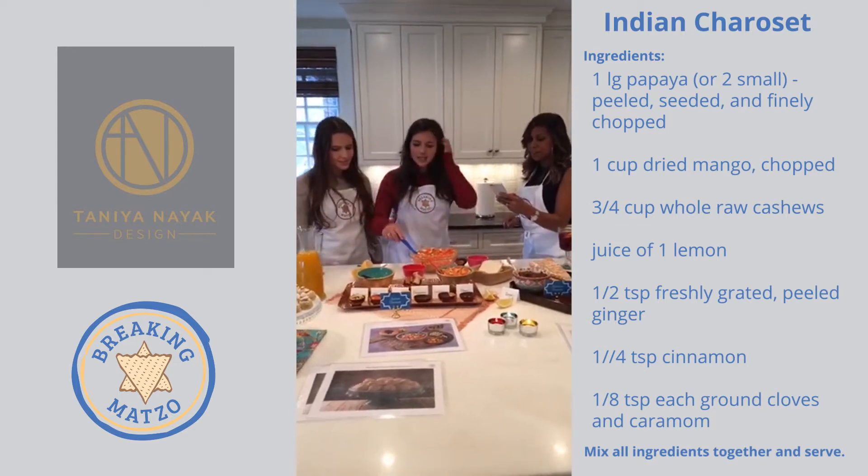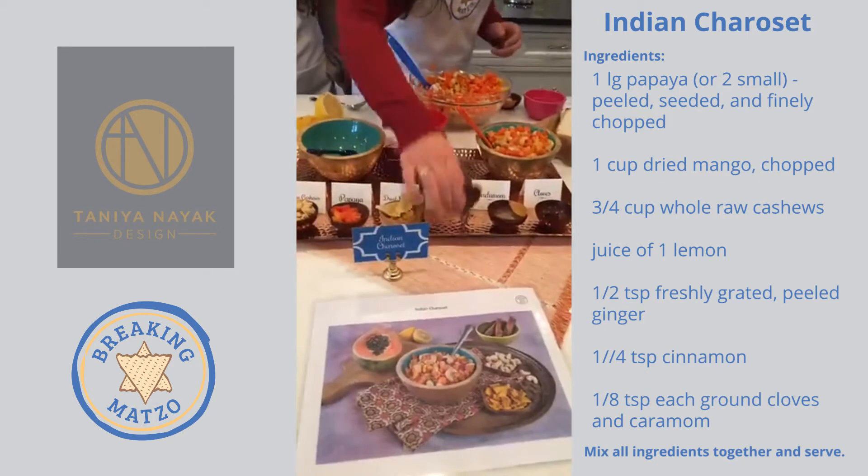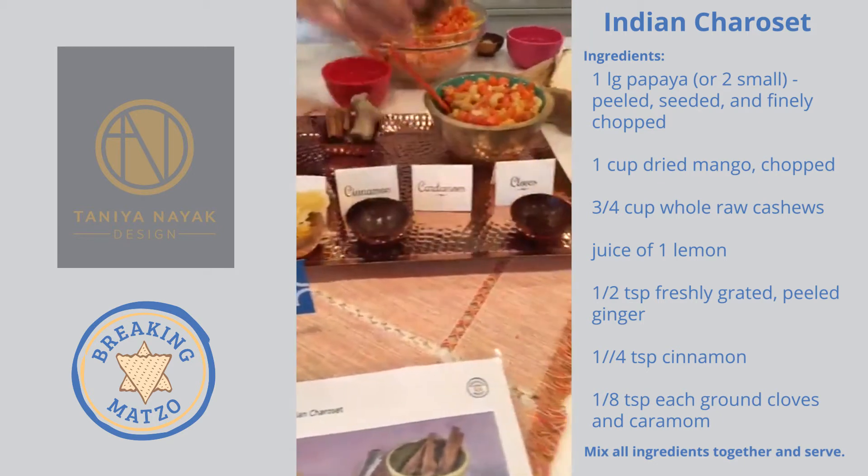The last thing is three spices — Indian-inspired: cardamom, cloves, and cinnamon. I'll just drop them in here. It's the perfect complement, and it works really well with the sangria.